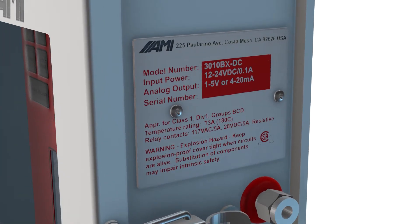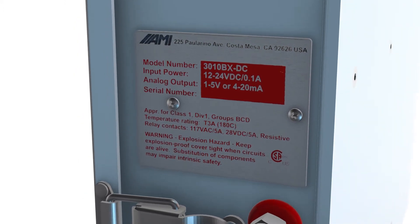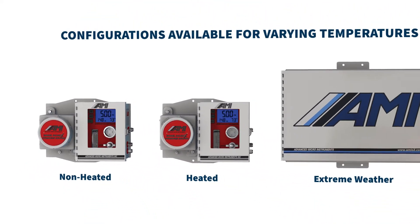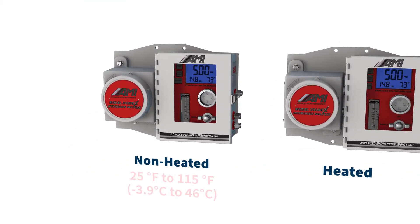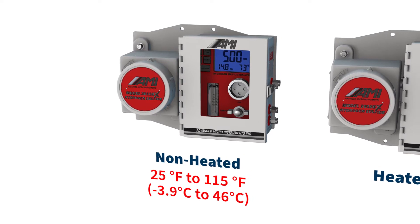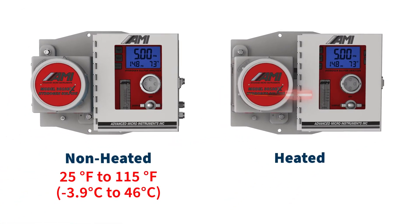based on compliance with multiple North American and international certification standards. The 3010BX Analyzer is designed for indoor or outdoor use within specific temperature ranges. The non-heated configuration is designed for ambient temperatures between 25 and 115 degrees Fahrenheit. The heated analyzer includes an internal 24-watt explosion-proof heater within the same compact footprint as the standard analyzer.